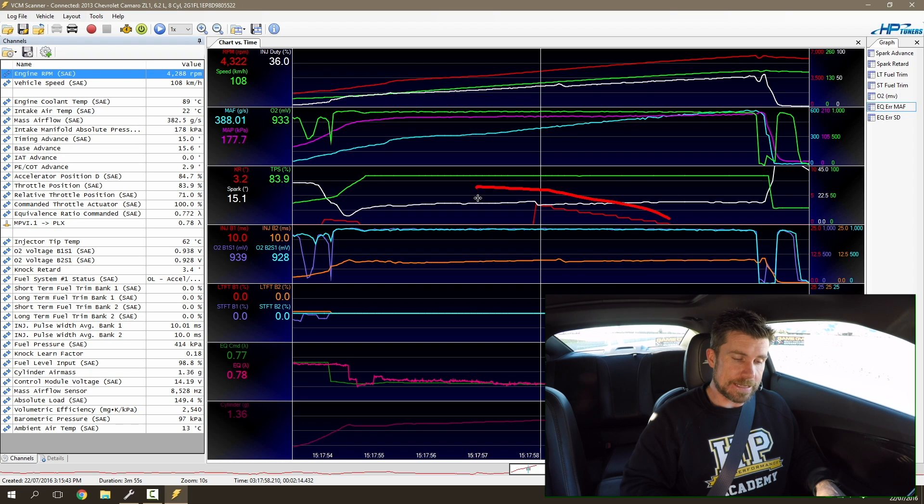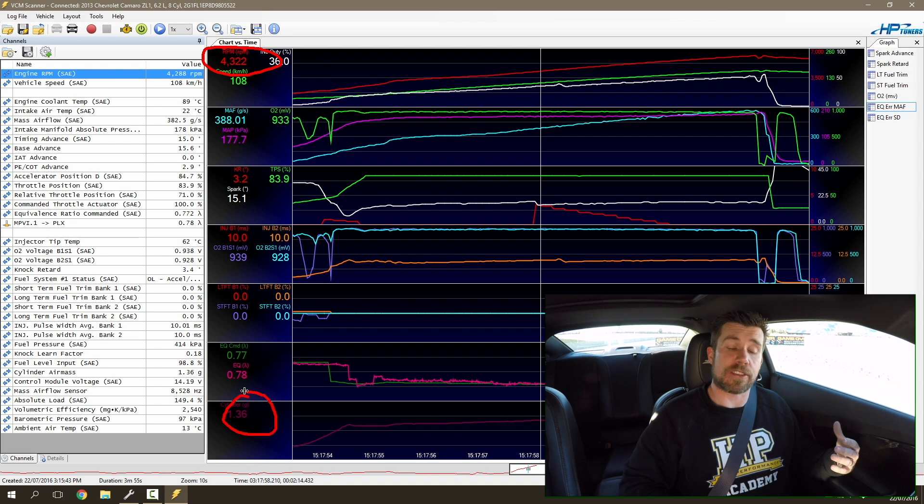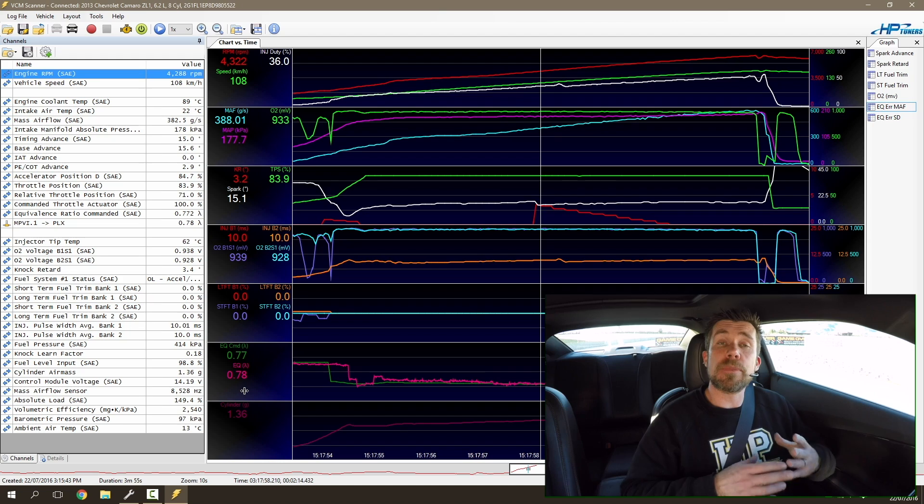Let's move on and analyse our ignition timing. We can see that in the middle of the run at about 4322 RPM we had a little bit of knock activity, and this resulted in the ignition timing being retarded by 3.2 degrees to prevent that detonation occurring. Just like when we're on the dyno, we can use this information — our engine RPM coupled with our cylinder air mass, which at this point is 1.36 grams per cylinder — to make the appropriate changes to our ignition table.